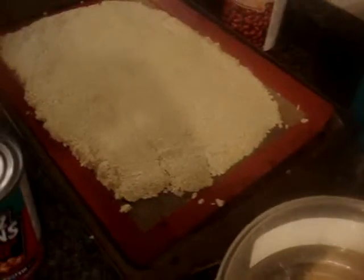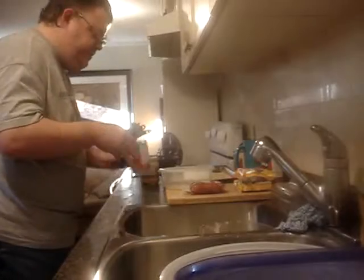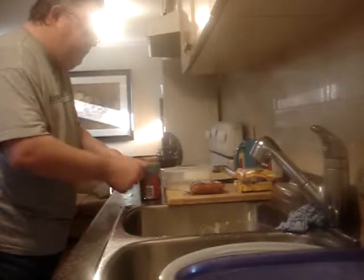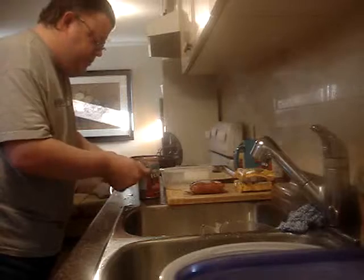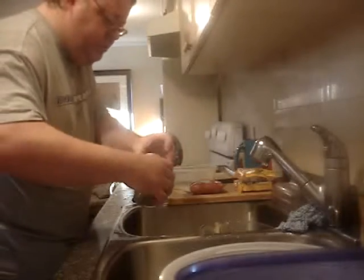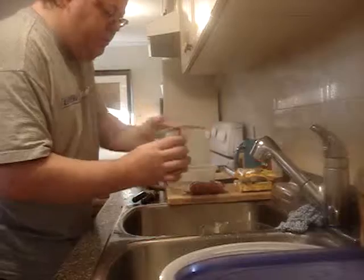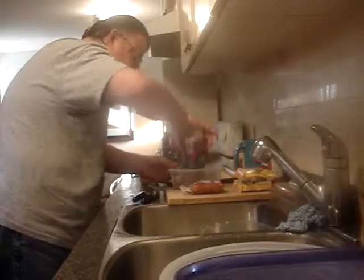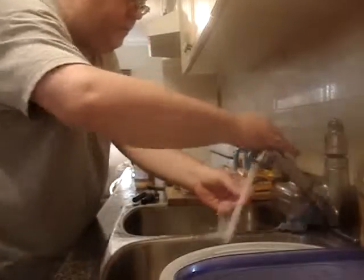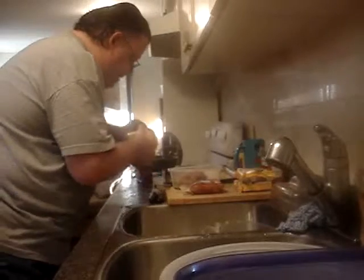I will mix these two and put them together — it's the base I'm making. The meat is better, I think. That's what I got. And the cheese — let's get the cheese open.